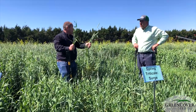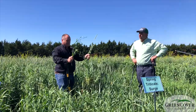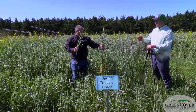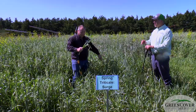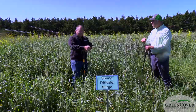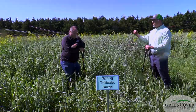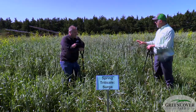That spring-planted stuff will continue to get taller and grow more — it'll probably eventually catch up. However, the problem with spring crops is that the longer they go into the summer, the hotter it gets, and they go through their life cycle faster, ending up as a shorter plant. From a forage perspective, it's always better to plant a winter cereal or a facultative cereal in the fall than to plant a spring cereal in the spring.